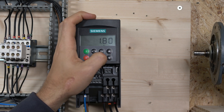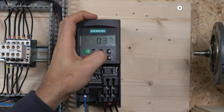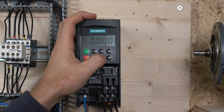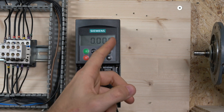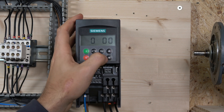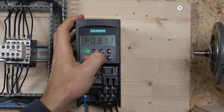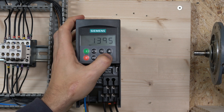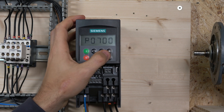Next is the motor current (amps) — mine is 1.9A. After that is P0307 for motor power, which is 2.7 kW. Then we enter the power factor — mine is 0.7. You can use the FN button to jump between digits when changing values. Next is P0310 for motor frequency, which is 50 Hz. Then P0311 for motor RPM, which is 1380 — so we change that to 1380.